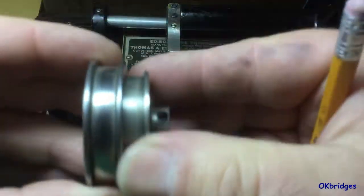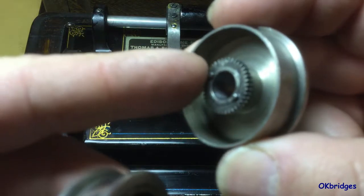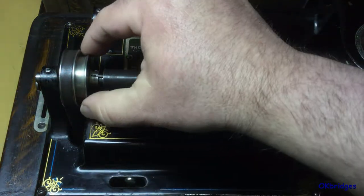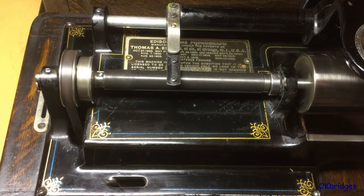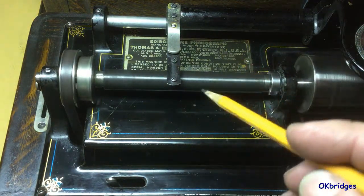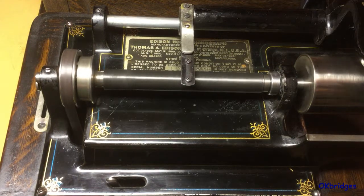To play a four minute record, you pull the clutch casing out so that this little gear here will engage with the gear that's exactly twice its size, to give a two-to-one reduction, and you shift the gears like this — there is a flange provided on the clutch casing for that purpose. Now that gives you a two-to-one gear reduction; the lead screw now revolves at half the speed of the mandrel and main shaft, and it will advance the carriage across at a rate of 200 threads per inch, allowing you to play the four minute record.